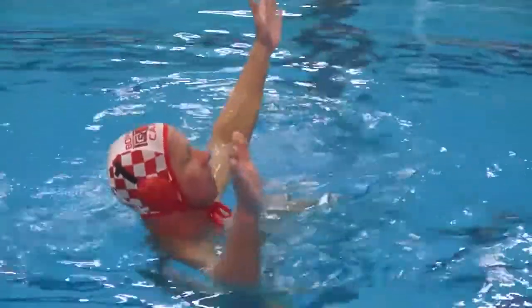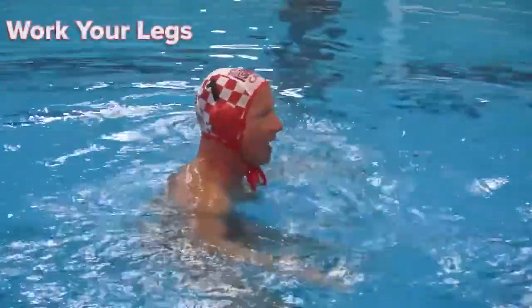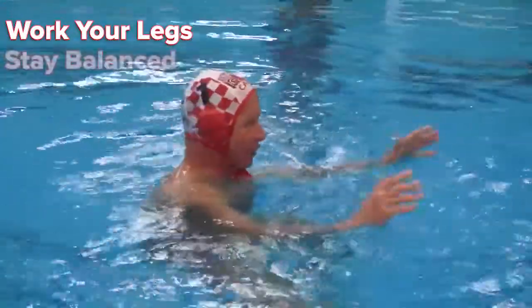If I were in a game, there'd be no way I could make the save. Part of good leg drills and leg conditioning is that you're working your legs and you're balanced.